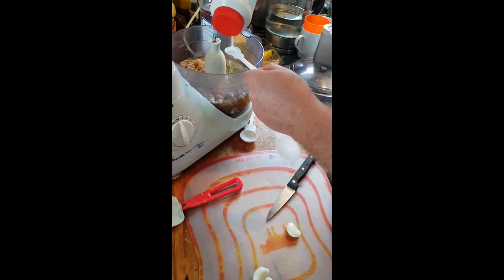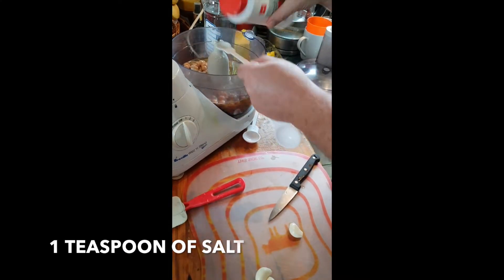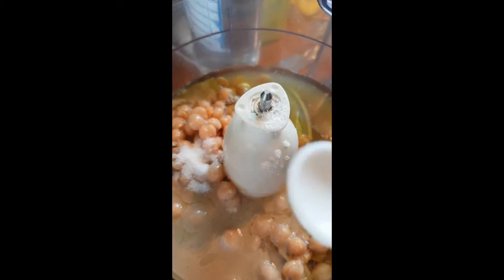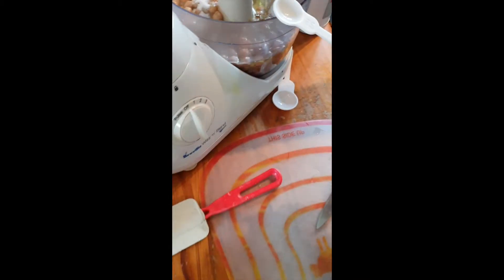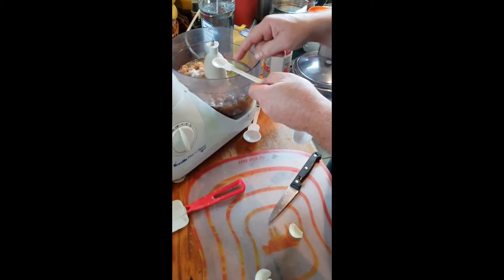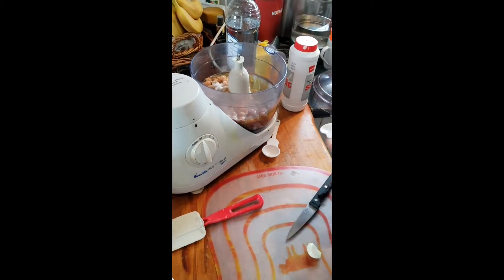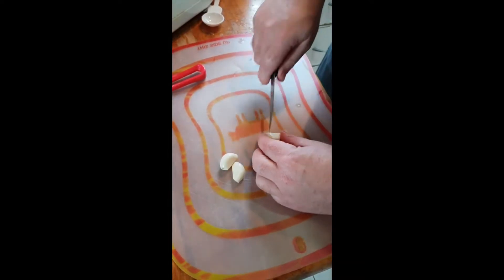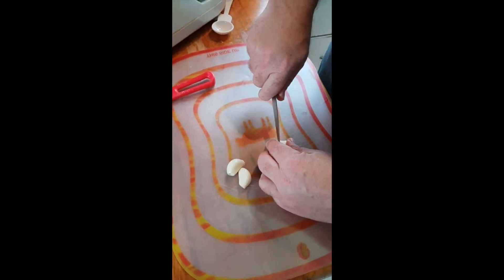And then you need one teaspoon of salt. This is a half-teaspoon measure, so I'm doing two of these. Don't do a tablespoon — that'll be too salty.